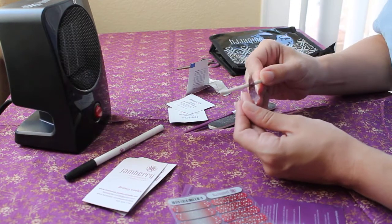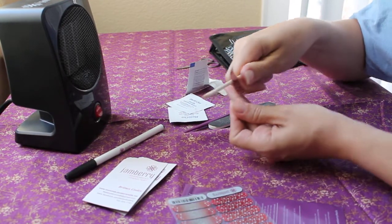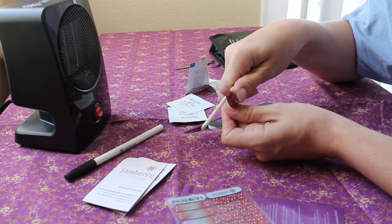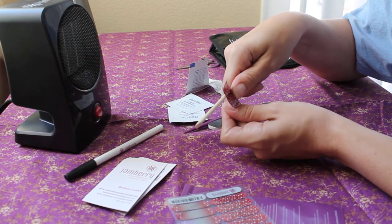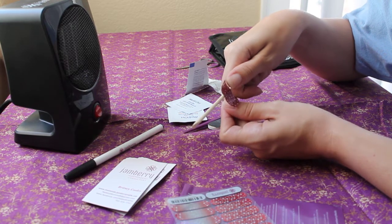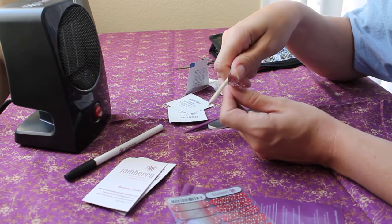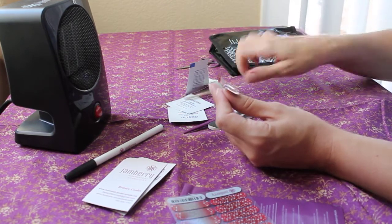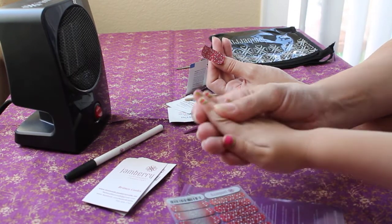Basically I just attach it to my nail as close to my cuticle as possible without touching it. The good thing is if you get it in the wrong spot you can lift it up — it's not going to be completely permanent on there right away.